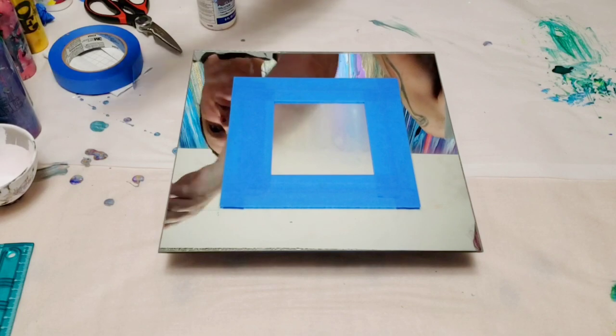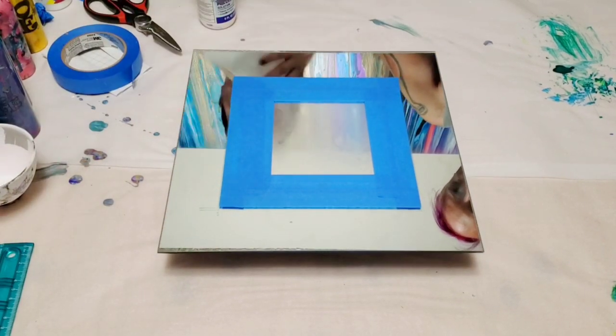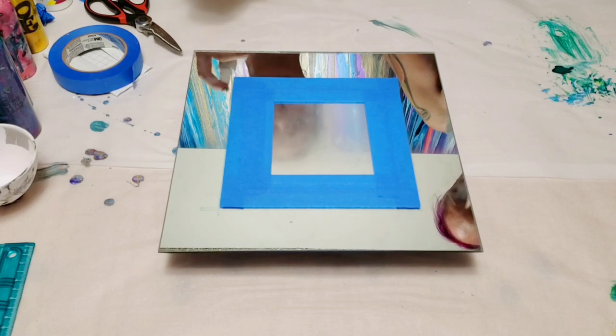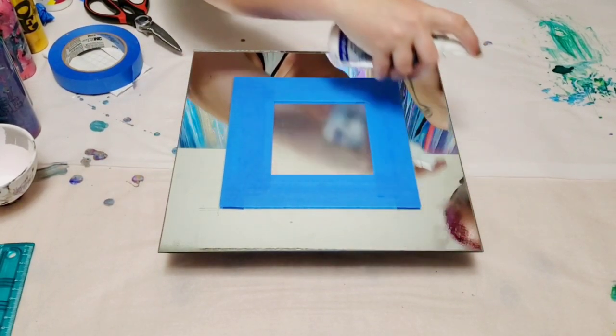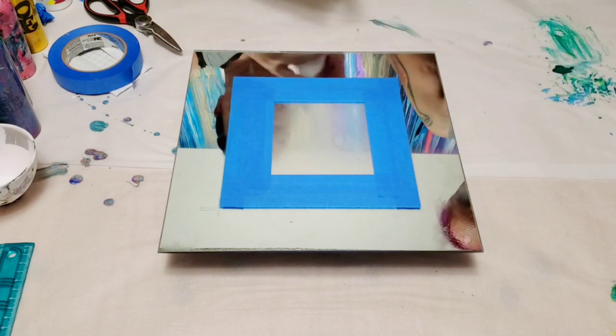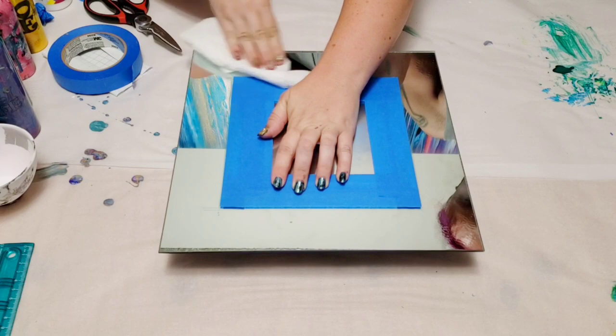So we got that pretty perfect — sure, it's not absolutely perfect but close enough. And we're going to go ahead and clean the edge with alcohol now because it has fingerprints all over it. That was not easy.